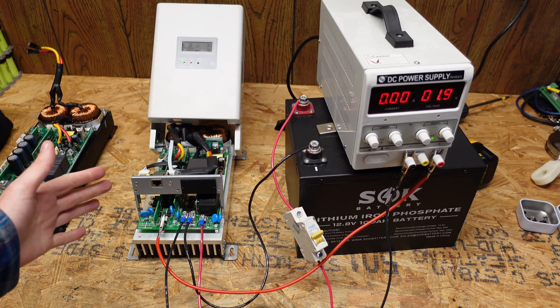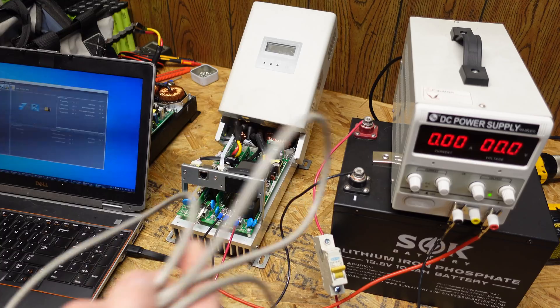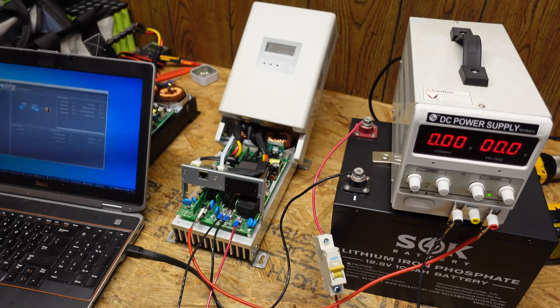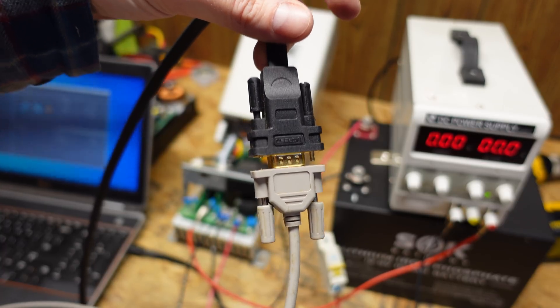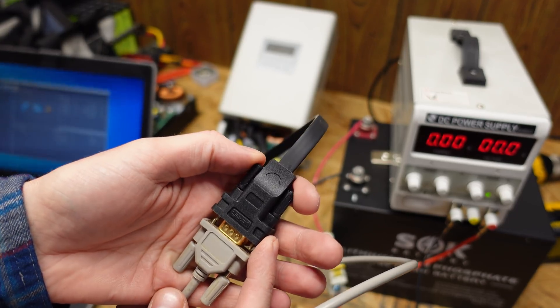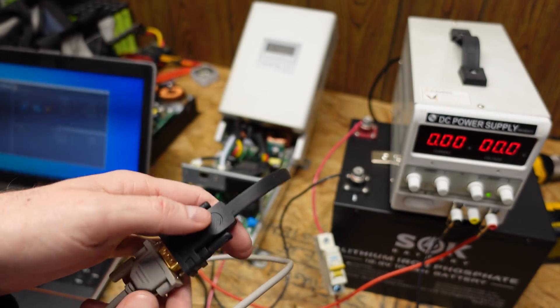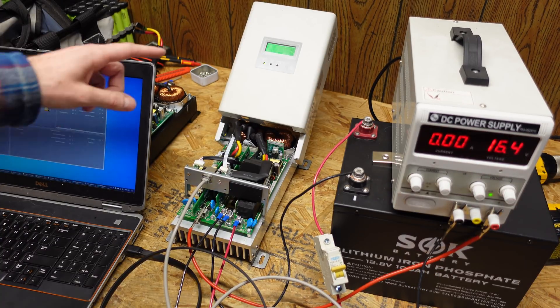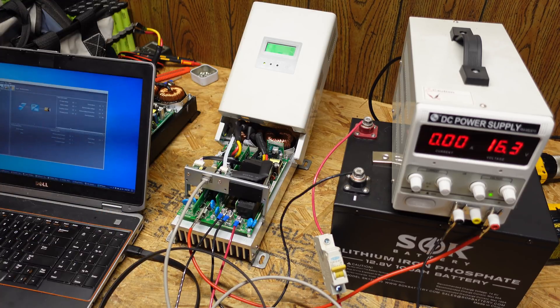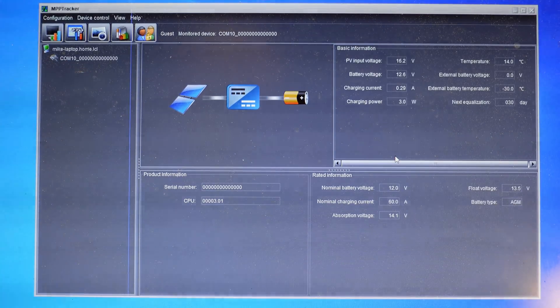Next I want to get my laptop, plug in the communications port, and see what this controller is programmed for — the charge voltage and the parameters. I've got the communications cable for the MPP Solar controller connected into a serial port adapter. One thing to note is that this adapter is an FTDI chip-based adapter; the ones that don't have FTDI tend to have dropouts and aren't as reliable. I'm going to have to get the voltage above 15 or so. Controller is turned on — you can see the green light came on. Now we'll wait and see if the laptop recognizes it. It does — it picked up almost instantly. It says COM10 and the serial number is all zeros, which is interesting.